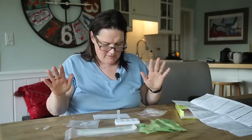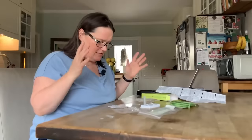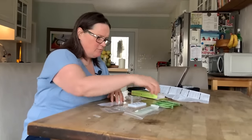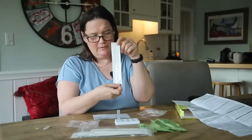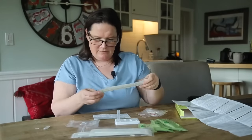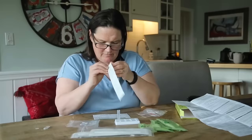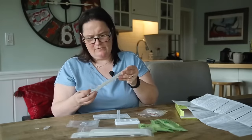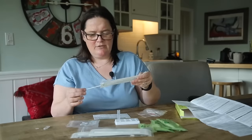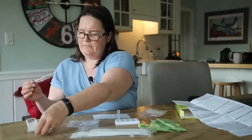Now there are two options: we can either do a nasopharyngeal swab — no thank you — or we can do a nasal swab, which is probably a little bit easier for the kids to do. So remove the swab from its packaging. We've got five swabs here. That's our swab. Lovely. Anyone who's done a COVID test will recognize these. Make sure you get the right end.